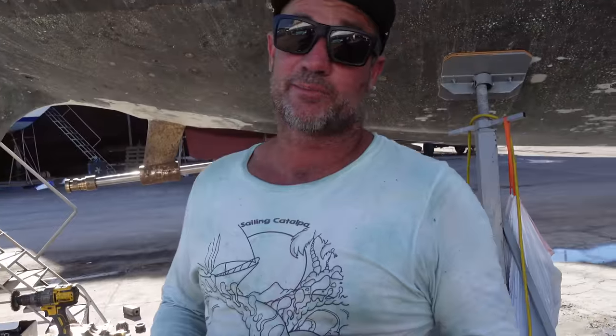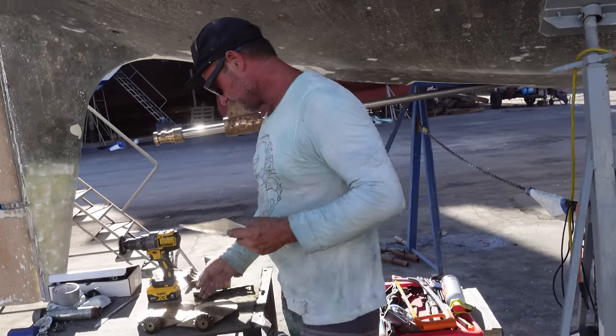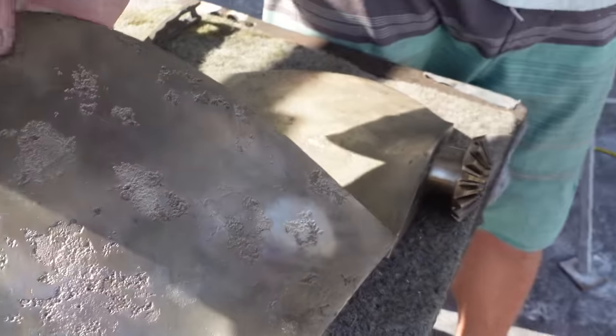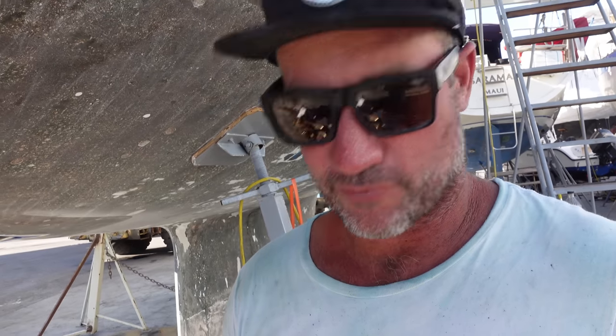We've got a three-blade classic max prop and it's been poorly looked after. It's had its anodes disappear and not be replaced, so there's a fair bit of electrolysis on there as you can see — polished them up. For the side effect of not having the anodes, they've really eaten into the propeller. We've pulled the shaft, replaced the cutlass bearing, cleaned all the propeller up, degreased it, soaked it in vinegar and then wire-brushed it.